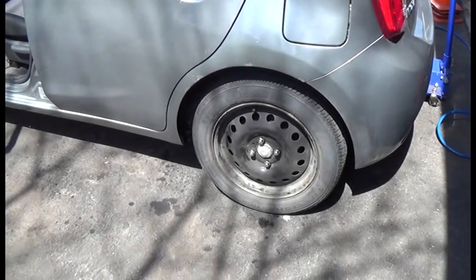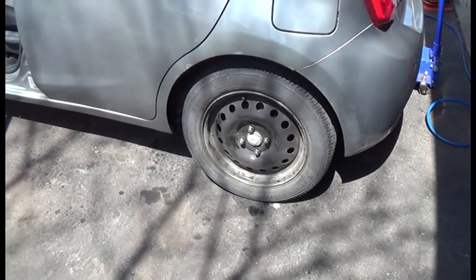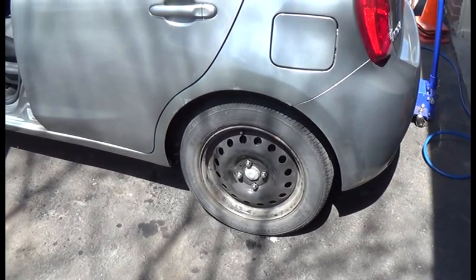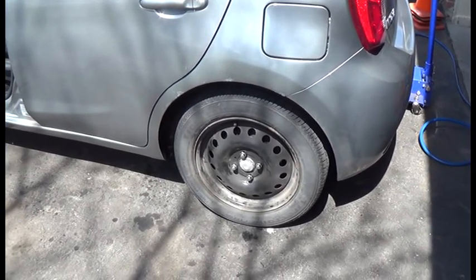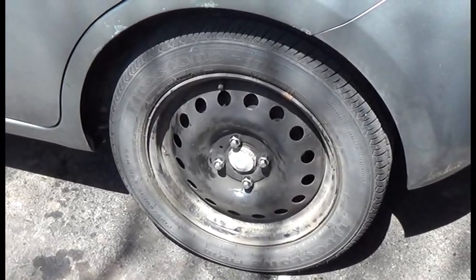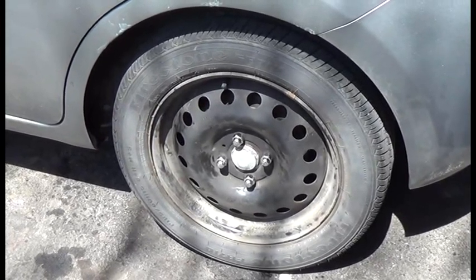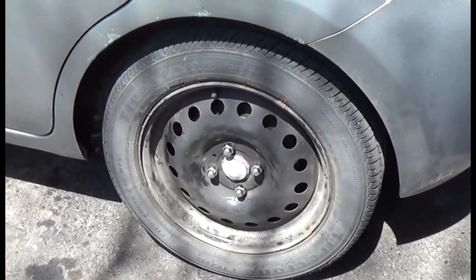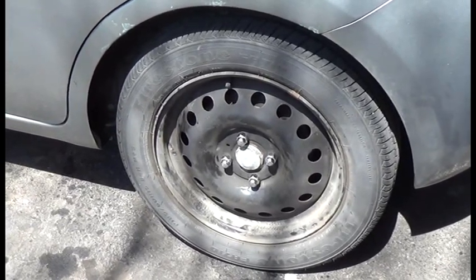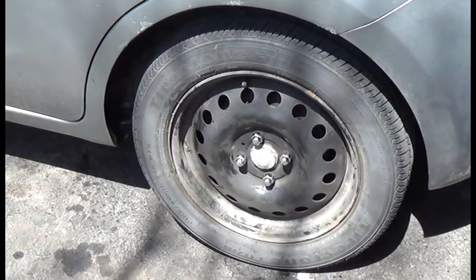Today's video is about rear brakes — not how to change them, there are two good videos out there for that. This is a 2015 Nissan Micra. The back brakes on one side were not adjusting, and I found out the self-adjusting mechanism was seized. I've cleaned it out and freed it up on that side. Now we're going to do the other side and show how the ratchet is supposed to work.